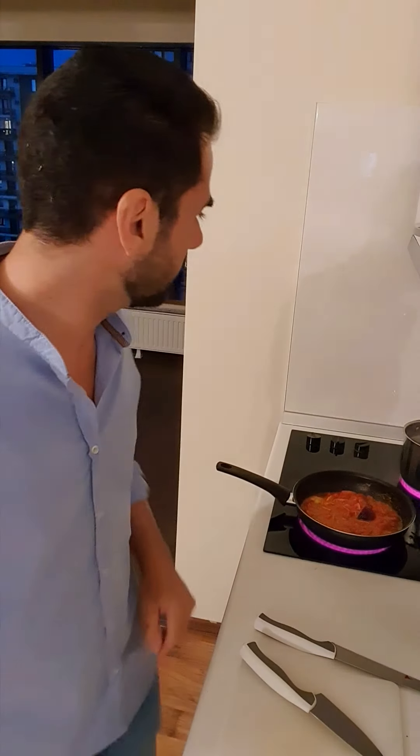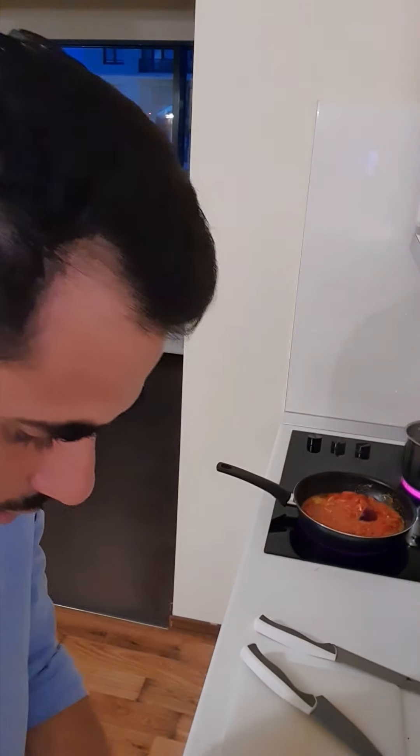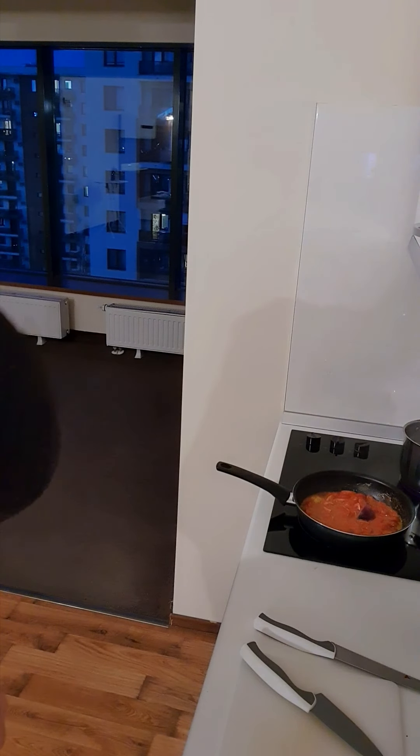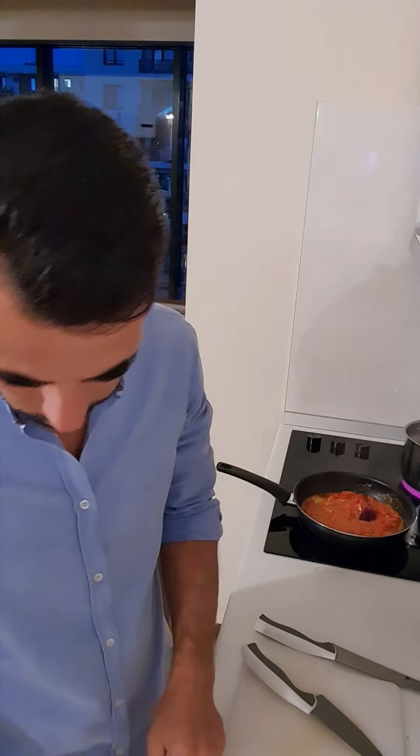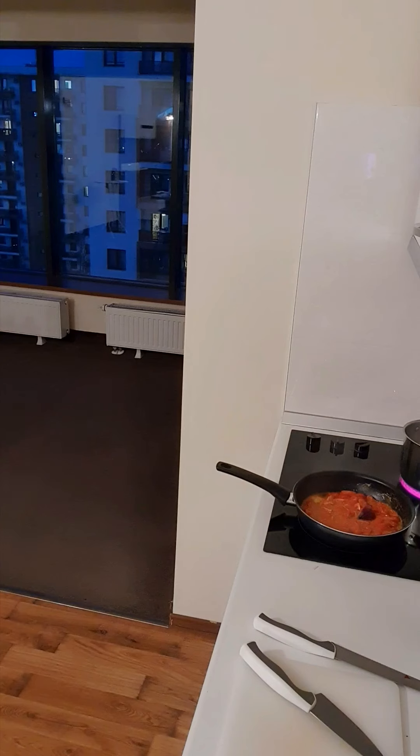I need to find the spoon — I just put it somewhere. I scratched it, so I need to wash it. Until I wash the semi-professional spoon, I will use another one. I'm washing with soap and very hot water — very important. In this period we need to be very careful, more than ever, to sanitize things.